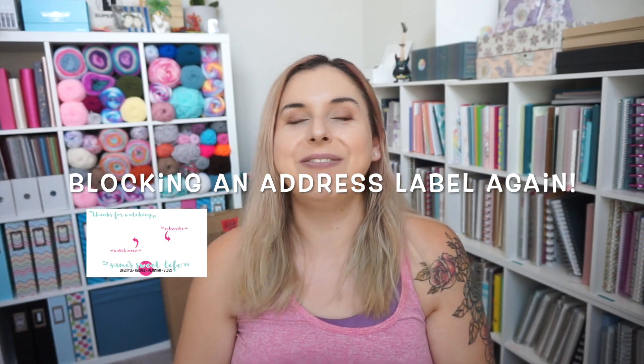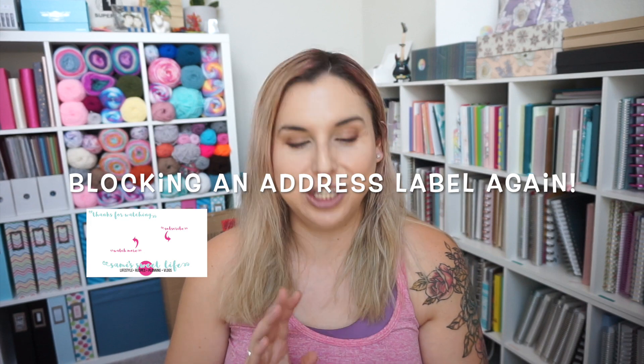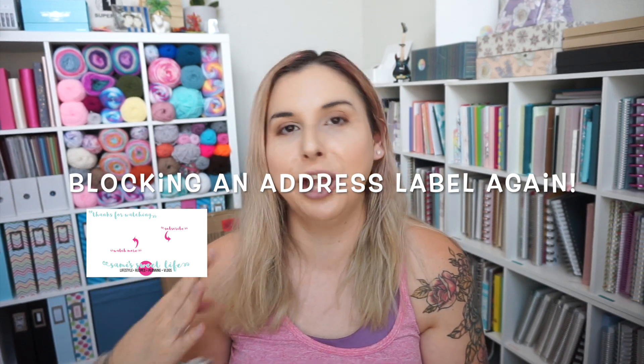Hey everyone, it's Sami from Sami's Sweet Life. I'm filming quite a few videos today, so you're going to see me in the same outfit in a lot of these thumbnails and intro parts of the video.